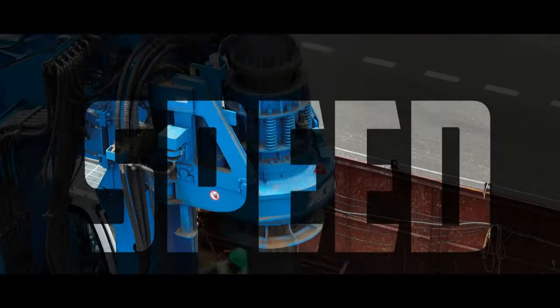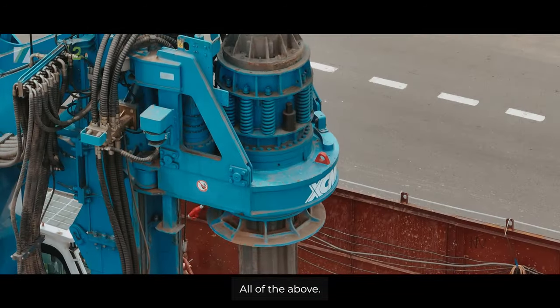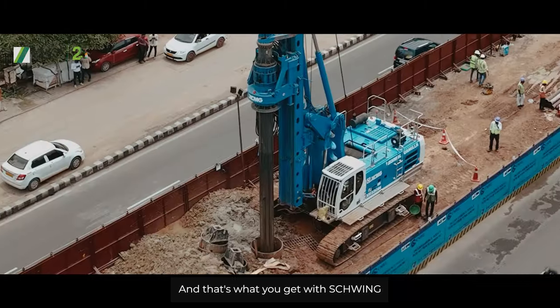What makes a great piling rig? Is it the power, the speed, the versatility? The answer is all of the above. And that's what you get with Schwing.